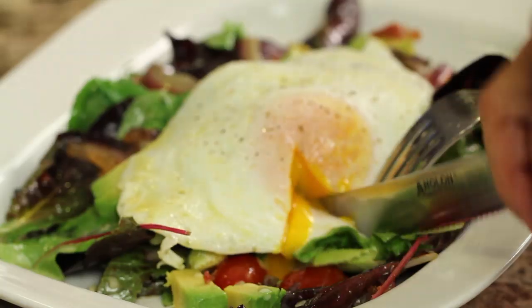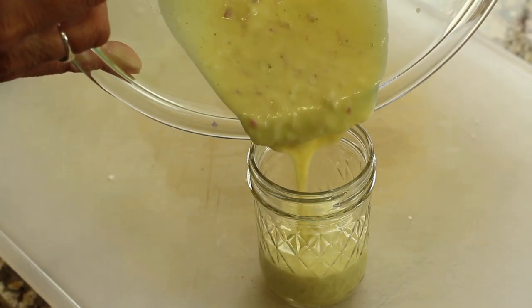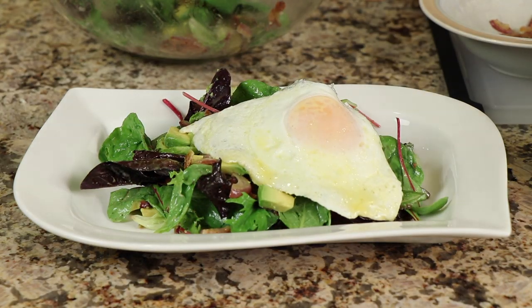Hey everybody. Today I am making a delicious bacon, lettuce, and tomato egg salad with a nice creamy shallot vinaigrette dressing that is out of this world. This is actually a recipe recreation. This one was from a restaurant in Pebble Beach on the 17-mile drive called The Bench. Fabulous restaurant. Several of us had this salad at the table and everybody that had it loved it. I'm Rockin' Robin and I'm going to show you how to make it.